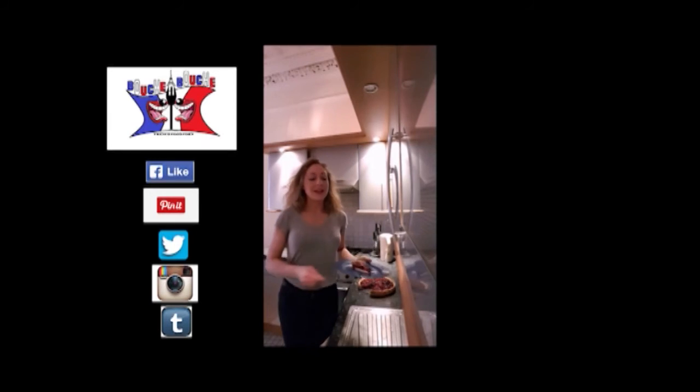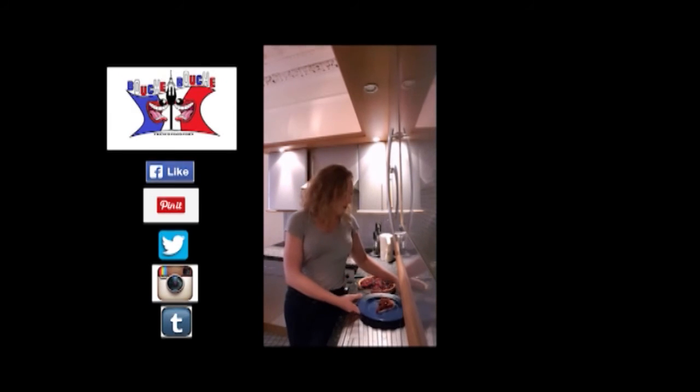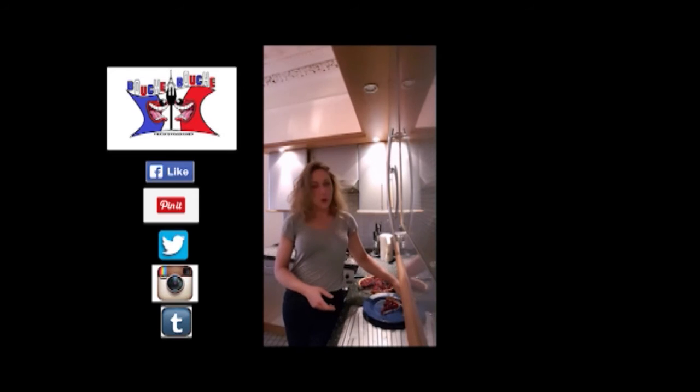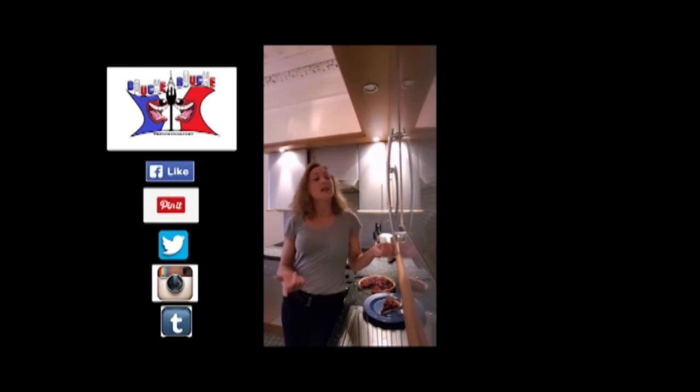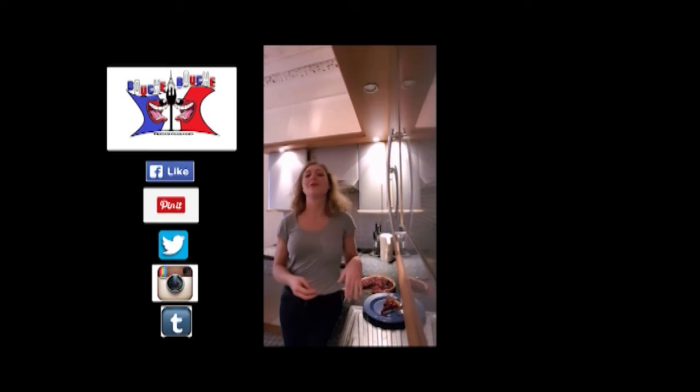You can follow me on Twitter and on my Facebook page Bouch-a-Bouch. You can also subscribe to get new recipes. The next one will be spicy lasagna or the béchamel — you will see, it will be very nice too.